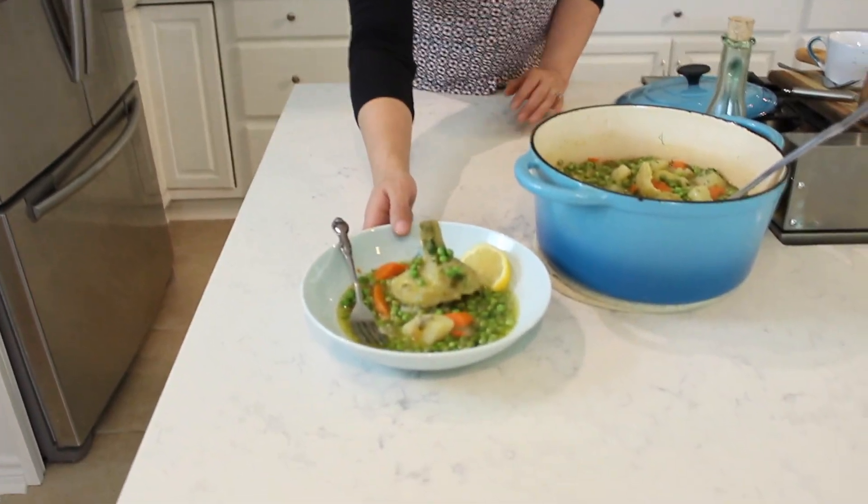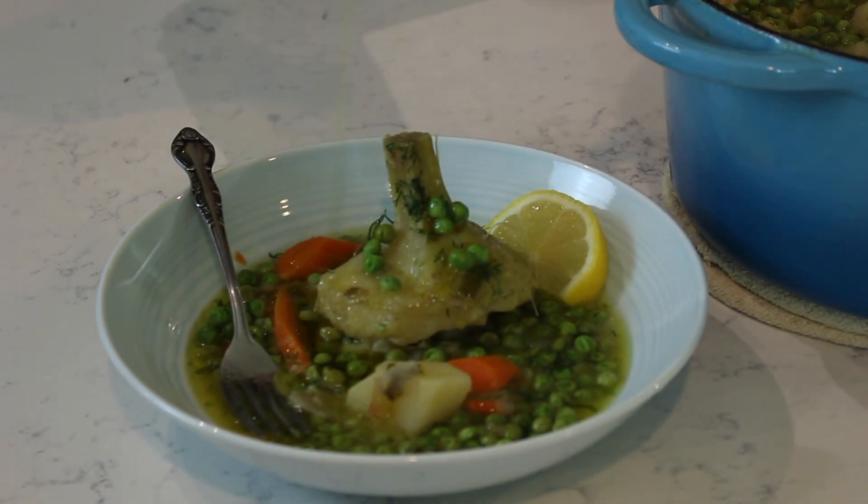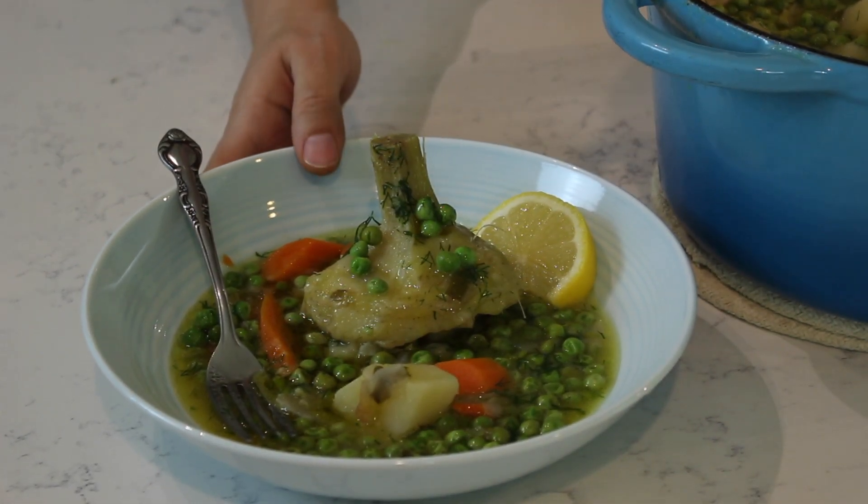I keep my artichokes a la polita on the brothy side. As the dish sits, if you've made dishes with potatoes, you know it absorbs a lot of liquid and gets thicker, so I like to start it off a little brothy. If you want less broth and more of a sauce, just use half the amount of liquid. To serve, plate it with a little slice of lemon and a drizzle of extra virgin cold-pressed Greek olive oil.